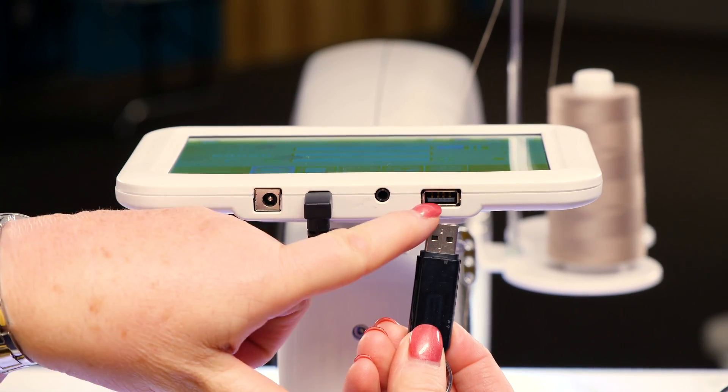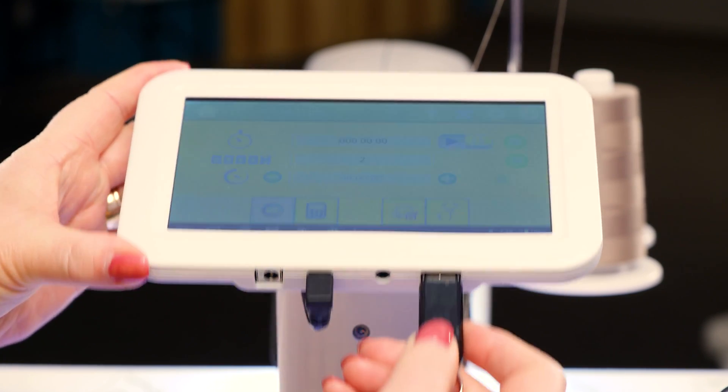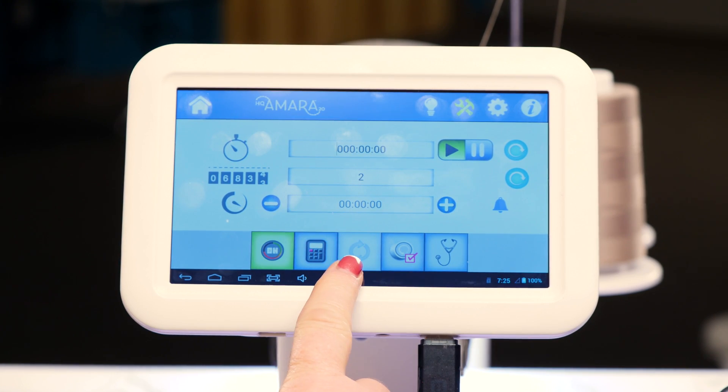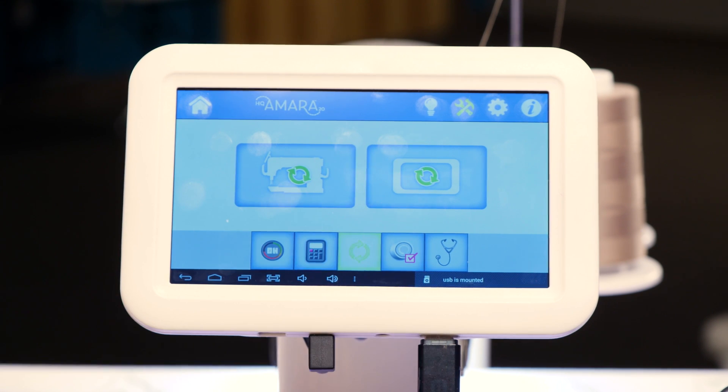You'll see right here where you can plug that in, and then you'll press the update. If you're doing a display update, you'll press this icon. If you're doing a machine update, you'll press that one and follow the instructions.